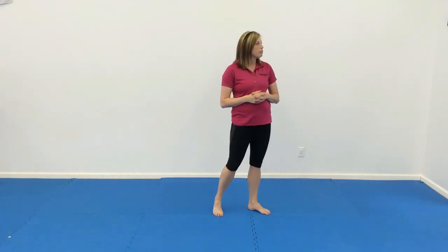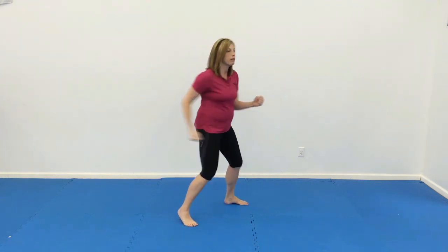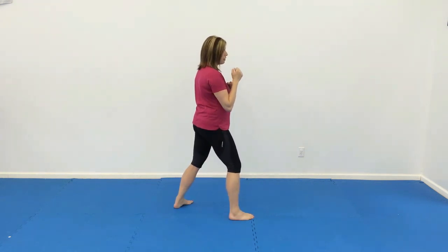Number five, we have jab, cross, times two, and two uppercuts. So we're going to do jab, cross, jab, cross, upper, upper, and switch. And then do that again.